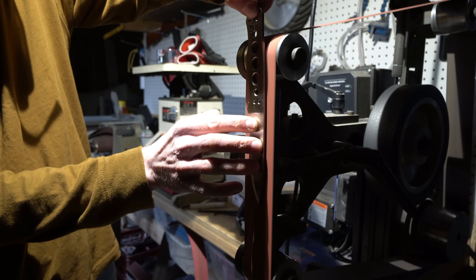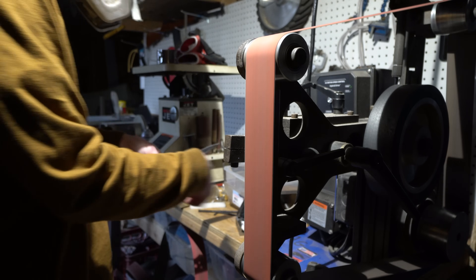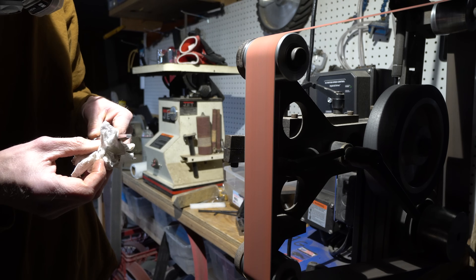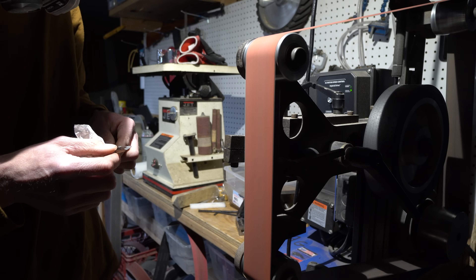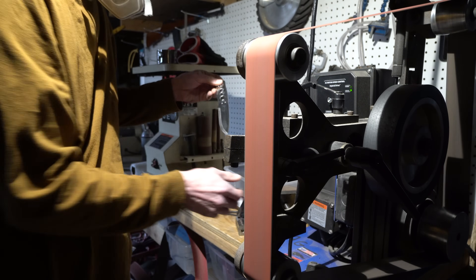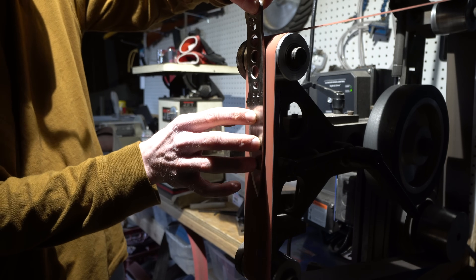Now I'm going to go back and touch up all the flats on 120 grit to make sure that there are no deep scratches remaining in any of those flats. This is super important. You do not want any deep scratches in those flats after heat treating — you will absolutely hate life if there are. So take your time here and make sure that all of those deep scratches are removed.